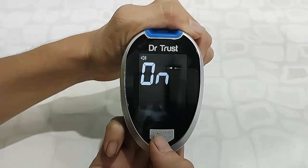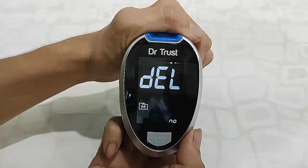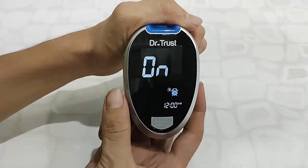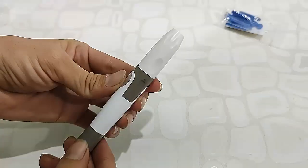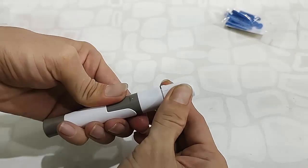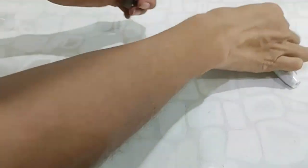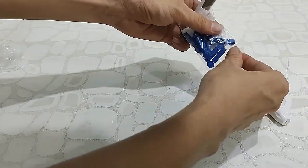You can set the alarm and beep or alarm sounds. Now let's see how to use it. First, you need to prepare the lancing device. Just remove the upper cap, then insert the lancet needle into the lancing device.